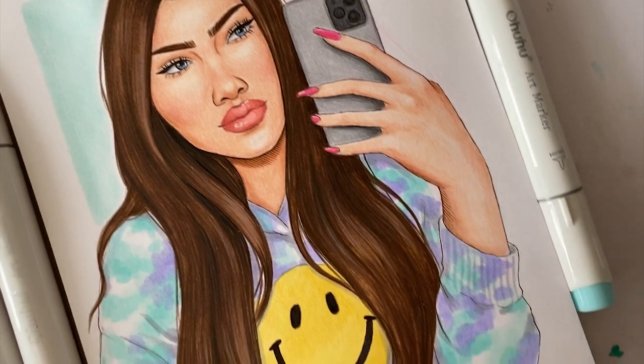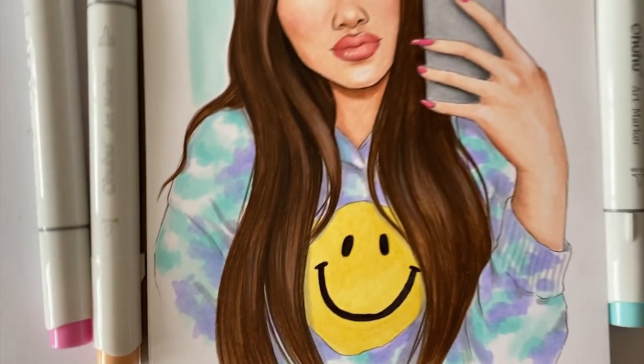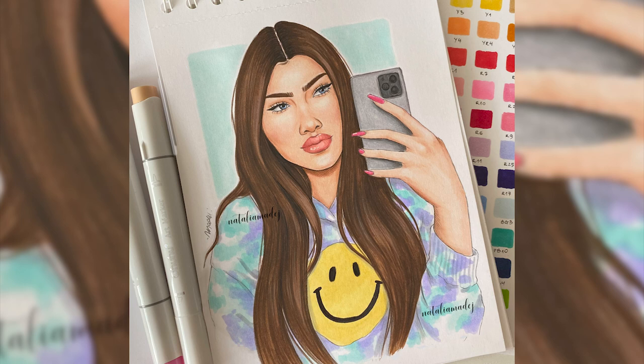This is what my drawing looks like done with Ohuhu brush markers and a little bit of fine tuning with my colored pencils. I honestly really love how it turned out. That would be it for my demo part — now let's jump into the final thoughts.